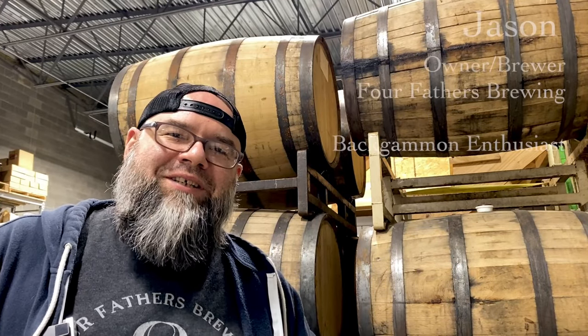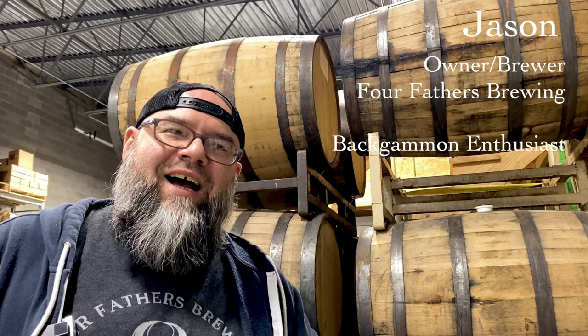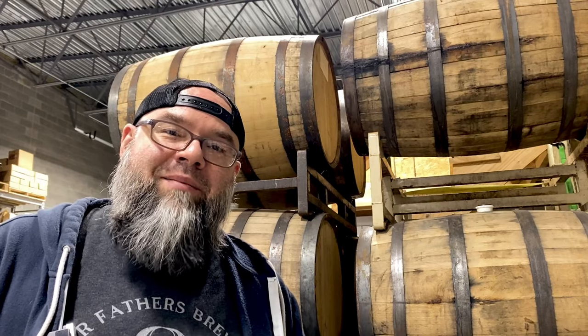Hey everyone, Happy New Year! Jason from Beer and BG here, coming to you today from Four Fathers Brewing in Valparaiso, Indiana. This is actually the brewery that my wife and I own, and also the place where we hold our club's monthly tournaments — the Northwest Indiana Backgammon Association.